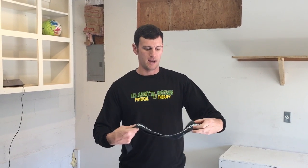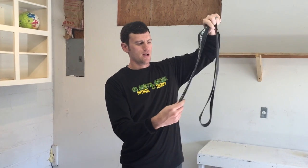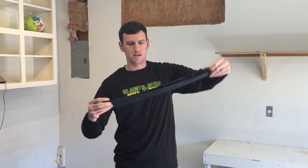First, take the voodoo band — they come in about seven-foot segments. What we want to do is fold it in half and then fold it in half again, so we end up with the band doubled up about this width. You can also use a towel or a dish towel — roll it up and do the same thing.